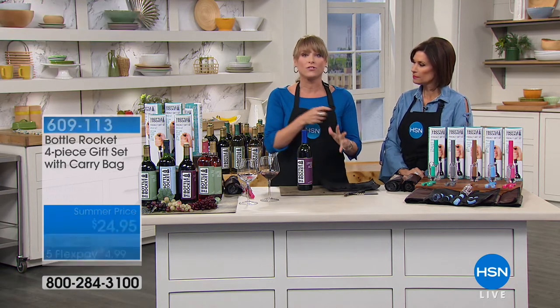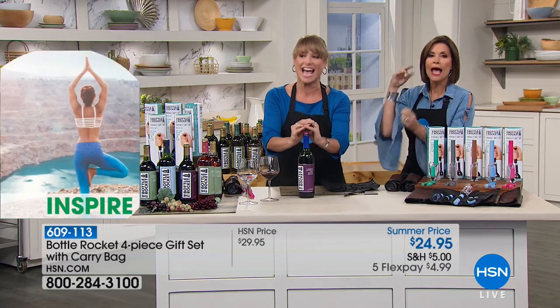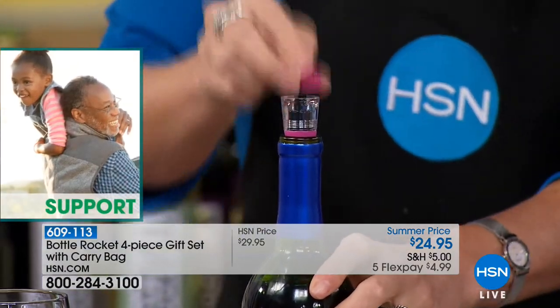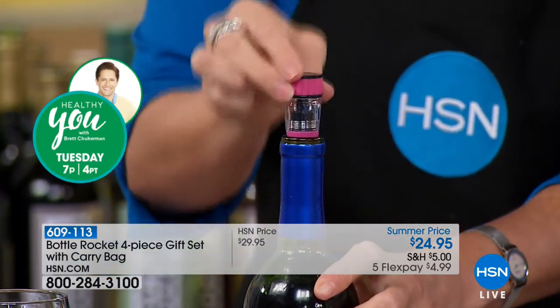It's the reason everybody tells you to let your wine breathe — why they pour it into those big beautiful decanters and decant it for 30 minutes or an hour. Who has that kind of time? Not me. When I open a bottle of wine, there's a reason — I need a glass of wine when I open it.